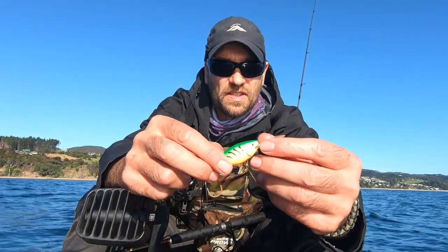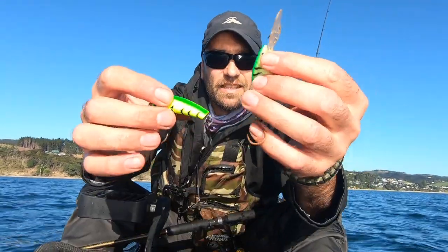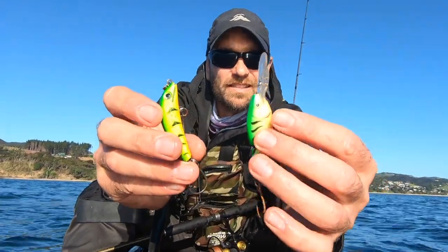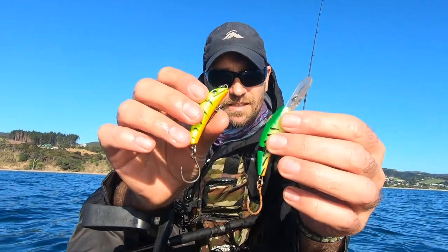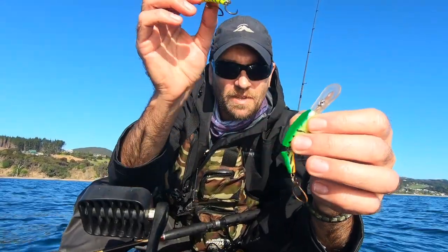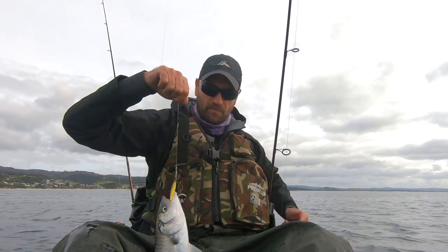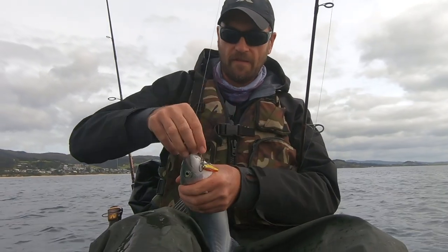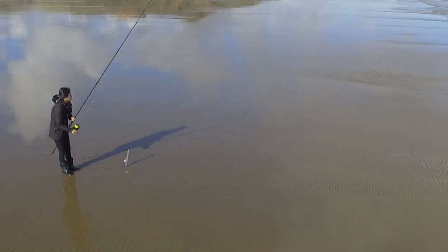I got another very similar lure made by Berkley — almost the same color and everything, except it's segmented. But Gilly's Stumpjumper works better than this one, maybe because of the rattle. Those Kahawai are feisty, almost like the size of the west coast Kahawai — really good fight. I released this one because we've been catching lots of Kahawai recently on the west coast.